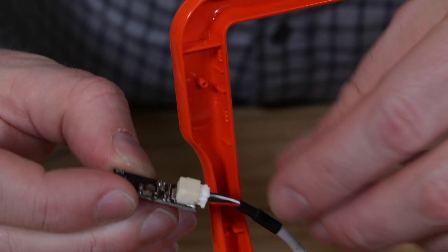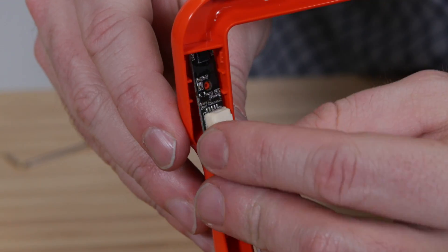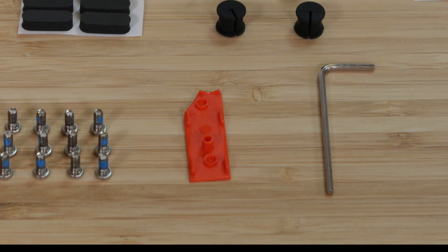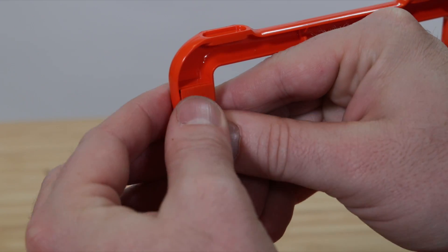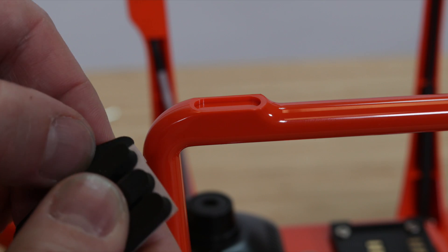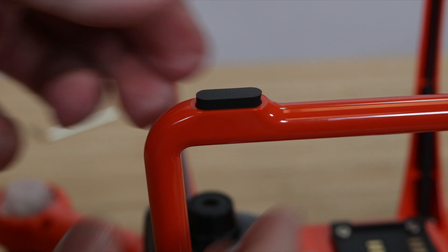Plug the compass back into the cable and reattach it into its housing, then use the new compass cover to lock it in place. Now that we've attached the new landing gears to the aircraft, we can apply the landing pads onto the feet of the drone.